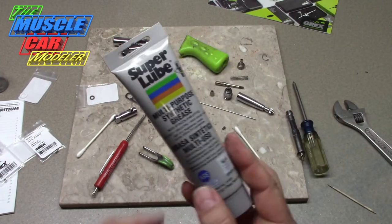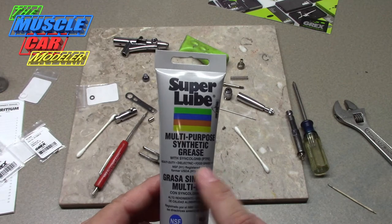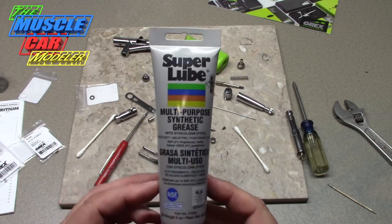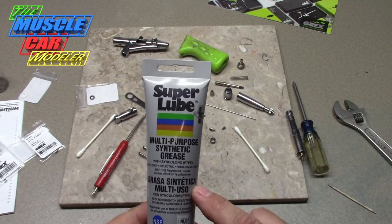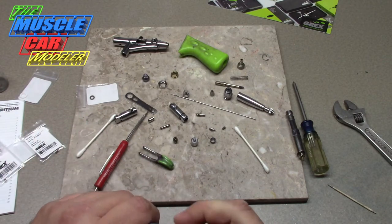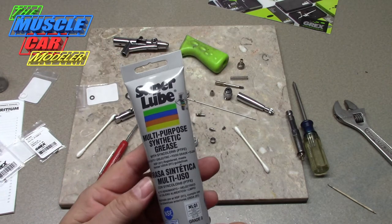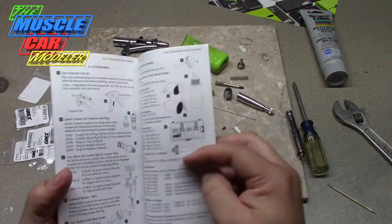This is the lube they recommend — Super Lube multi-purpose synthetic grease. It's food-grade, heavy-duty, and dielectric. I had been using Permatex dielectric grease, but I wasn't sure what it was made from. I decided to buy this because it's synthetic and has no silicone in it. You don't want silicone in your airbrush because if it gets out it fisheyes pretty badly. I found this at Harbor Freight for about five or six dollars — a little hard to find locally but you can get it.